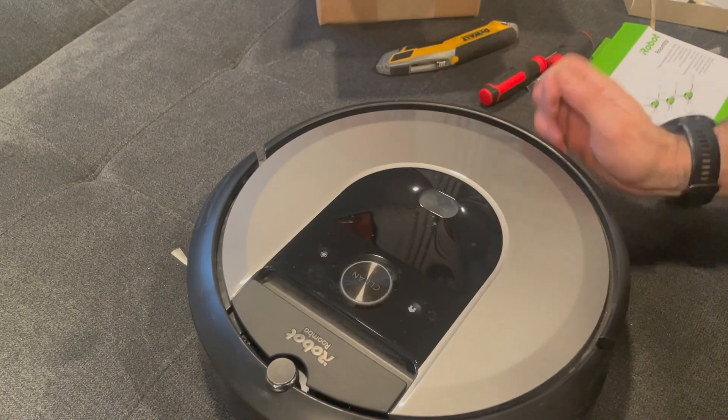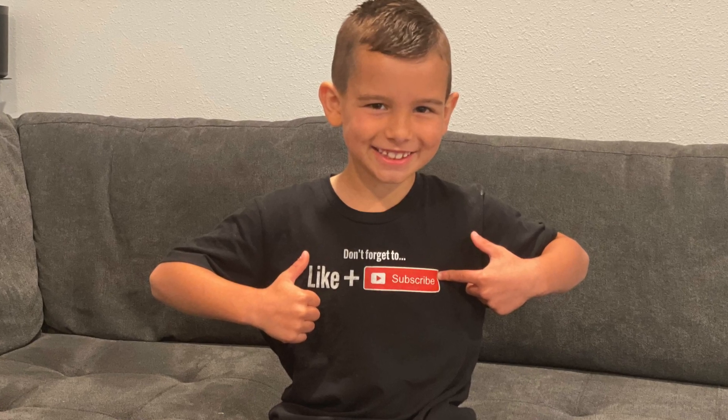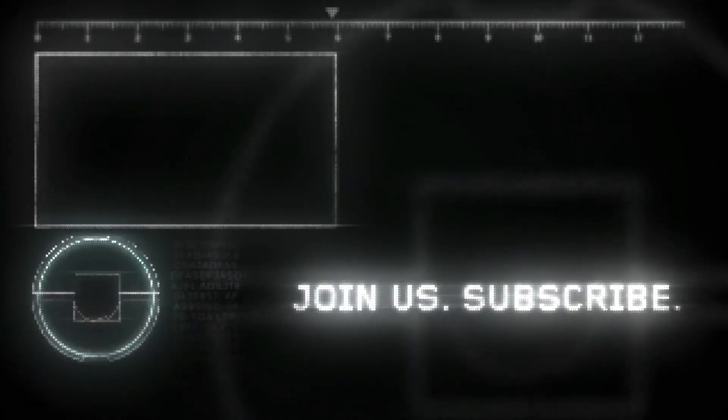Thank you everyone for watching. Please like and subscribe for future videos. I appreciate all of you — we'll see you next time. Bye-bye.